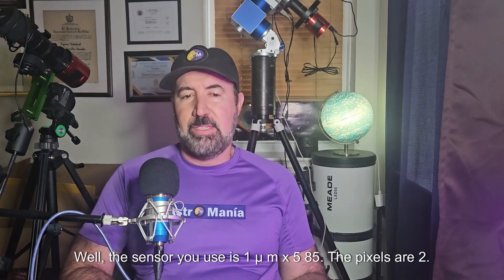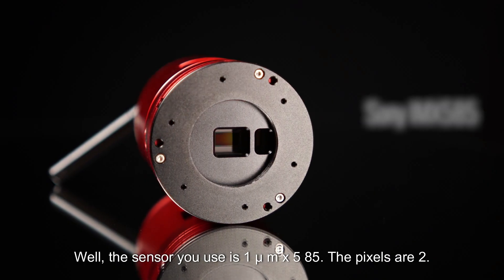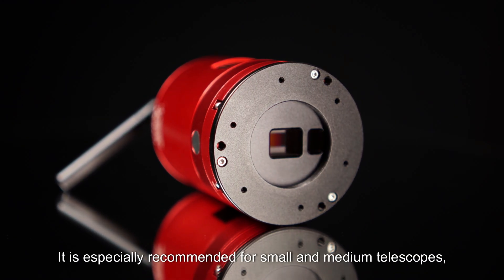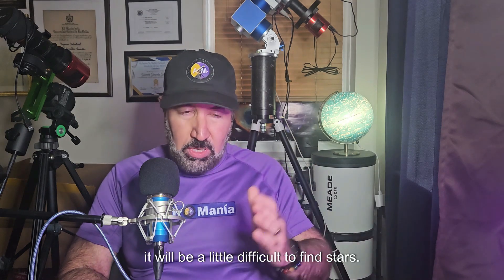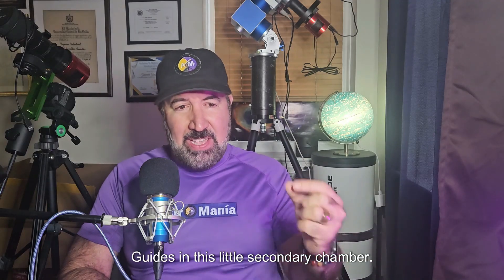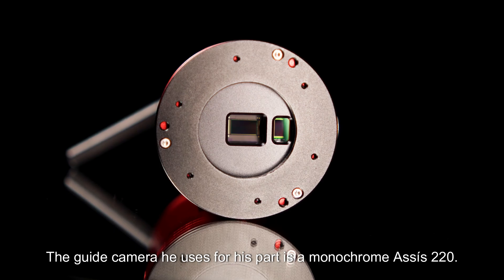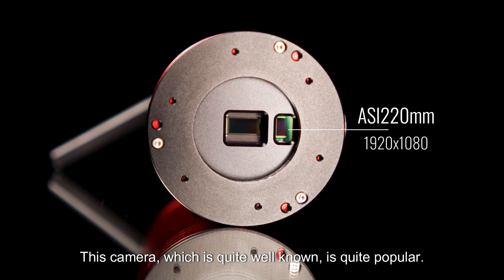The sensor used is the IMX585. The pixels are 2.9 micrometers in size, which are relatively small — an advantage since it is not such a large sensor. It is especially recommended for small and medium telescopes, since otherwise it will be a little difficult to find guide stars in the secondary guide chamber. The guide camera it uses is a monochrome ASI220, which is quite well known and popular.